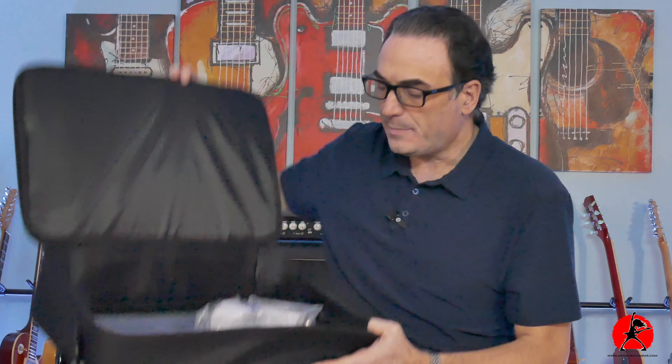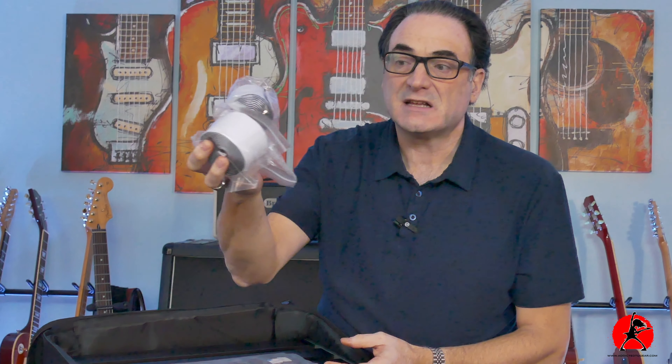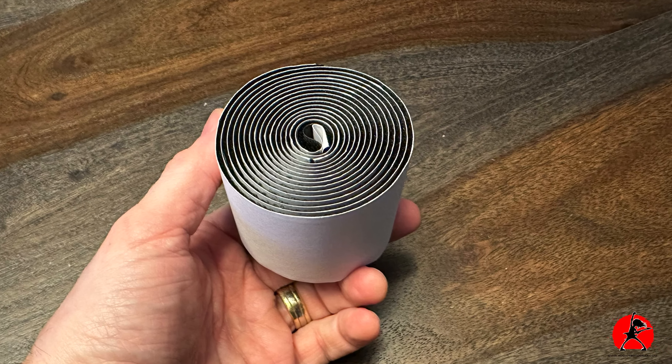I can definitely feel that there is some foam in here, and it has a nice inside protector. This is the top side where your pedals are going to be located, and you don't want anything hitting the top of your pedals and knocking the knobs off. So it's nice to see they opted for a padded top. Inside we have some standard things: two rolls of velcro — male and female — which seem substantial, two-inch velcro strip. We also have a bag full of tie wraps for cable management, as well as some little 3M stickies for the underside. Keeping things neat is quite important to me.